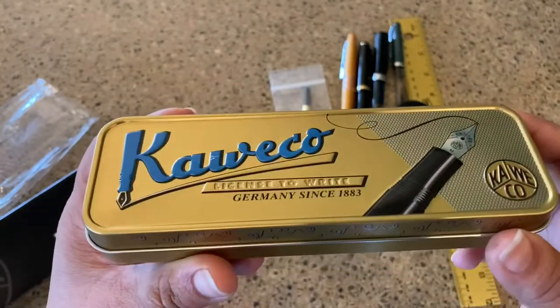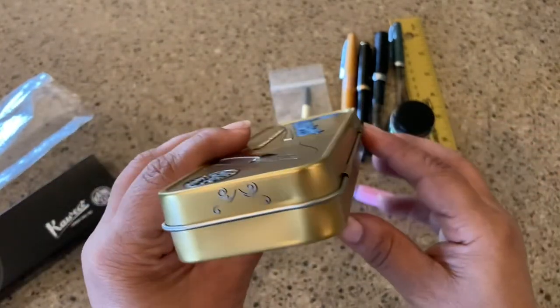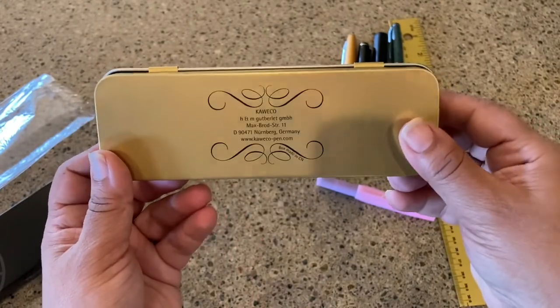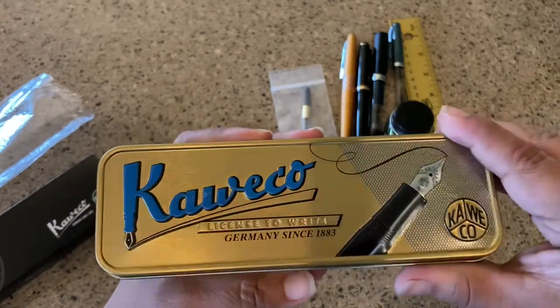It's gold. I don't know what my fascination is with gold, but it's just a really, really pretty tin. Hopefully you can see it without too many shadows — it has the Kaweco logo and address and everything on it.